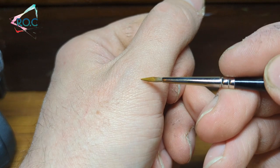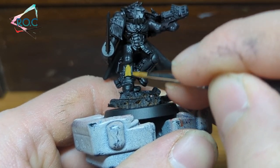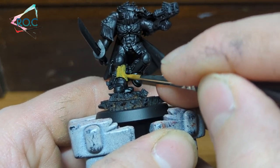With slightly thinned Aldan Sunset, I applied a thin first coat. When painting this colour over black, you need to do about 3 or 4 coats to get a nice solid even base coat.